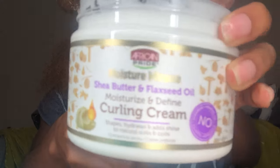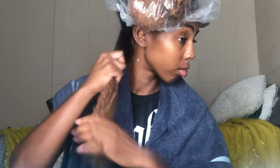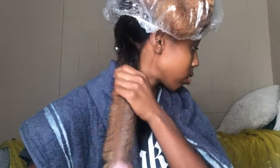Now I'm going in with the Shea Butter and Flaxseed Oil Moisture and Define Curling Cream, putting it all throughout my hair and then brushing it through. I'm also using the spray bottle to wet my hair back up so the products can penetrate easily. I did like the curling cream — however I have different types of textures throughout my hair, so it worked differently on different parts, but it smells good and it's very moisturizing.